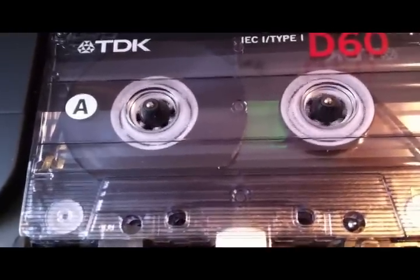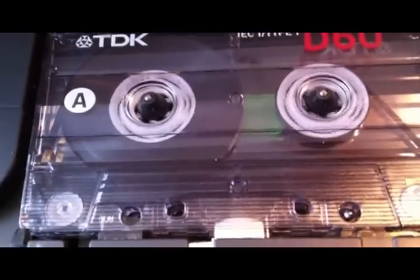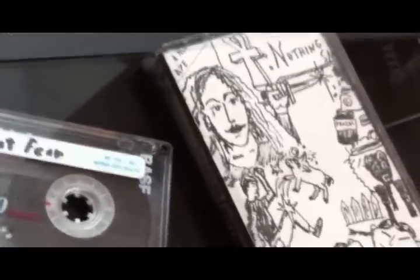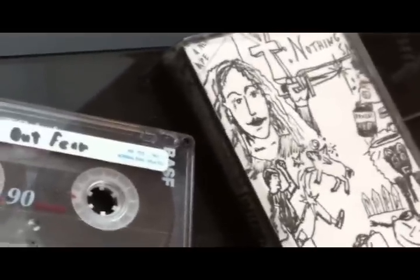And of course, this new equipment was used to make cassette tapes I could mail or give to people with rough versions of my own songs.